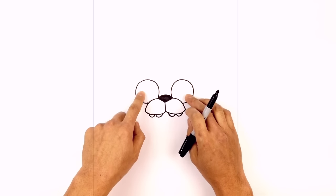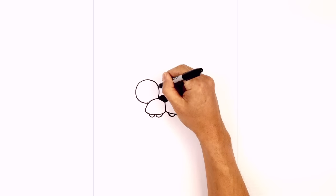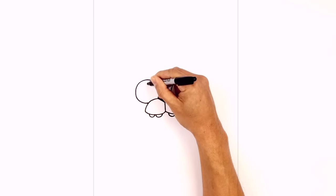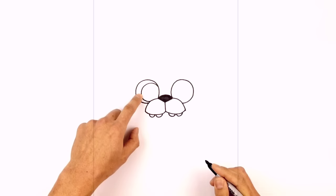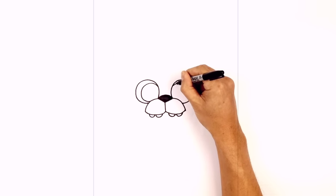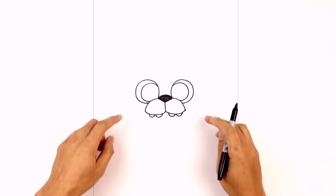From here we're going to tuck in the eyeballs inside the eye sockets, pulling them inwards. Starting on the inside edge we're going to circle around and then pull that back in, leaving a gap on the outside. Let's do the same thing on the right — starting at the same height, curving around towards the right and then pulling that back in behind the muzzle.